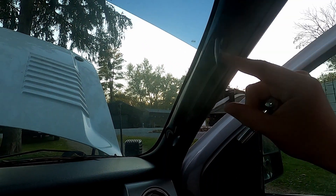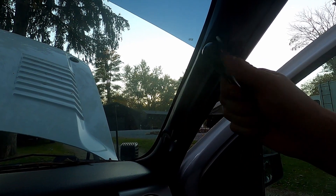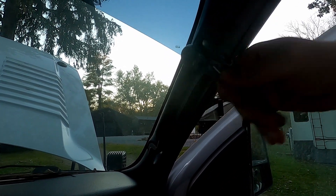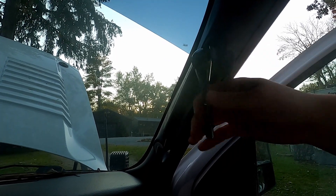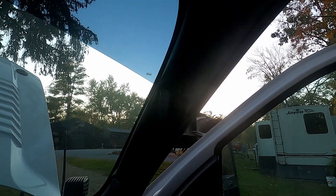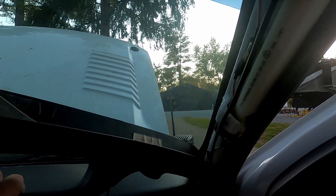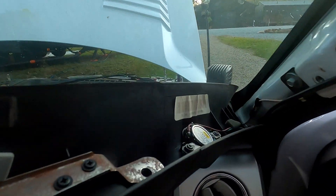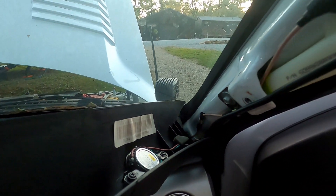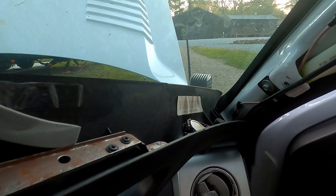The next step is figuring out how to remove this A-pillar trim. I just popped the caps off and there are two 7-millimeter bolts to remove. Once you get the two bolts out you just pop it out. One thing you want to be careful of — there are speaker wires that are still going to be attached, so just be careful with that.